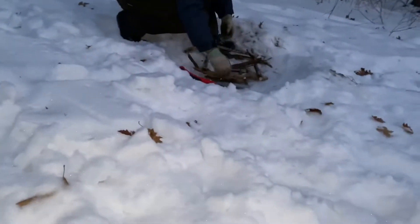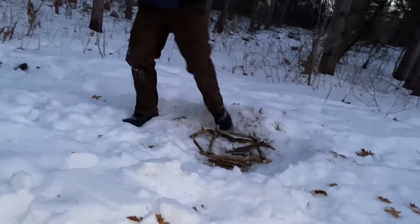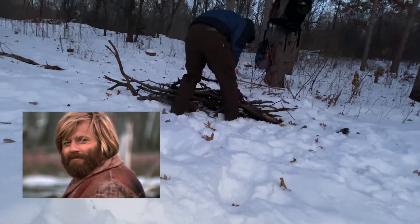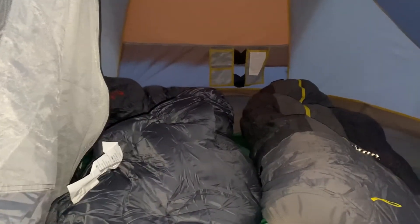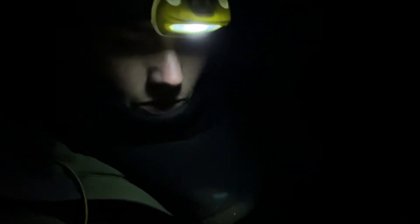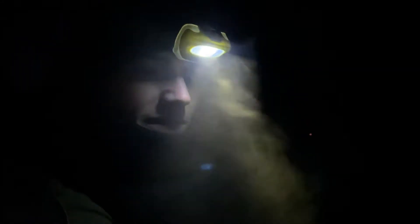Cody's working on processing the wood and getting us a fire going — he's my Jeremiah Johnson. Now I'm gonna get some of our water in the bag so that it won't freeze. Cody's got a fire rolling — I'll show you that in a little bit. I'm just continuing to harvest wood because we need it. You can see the fire actually behind me, that little red glowing light back there.